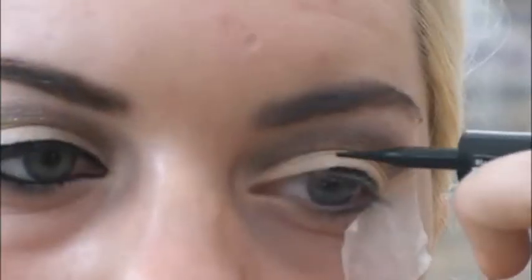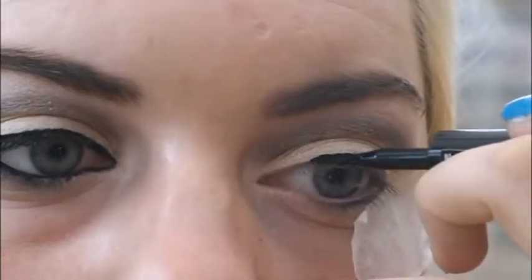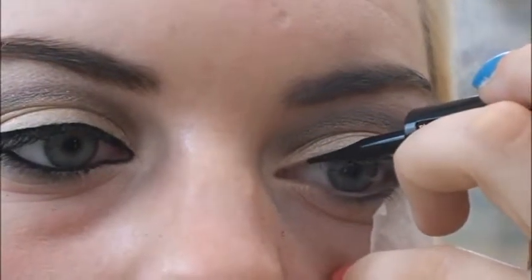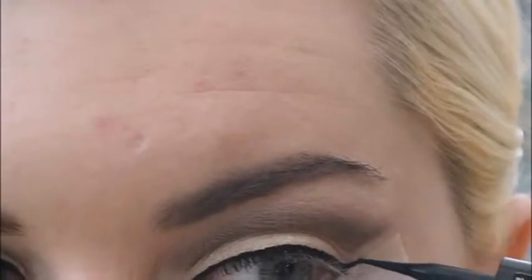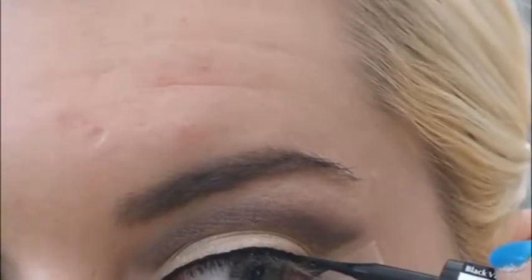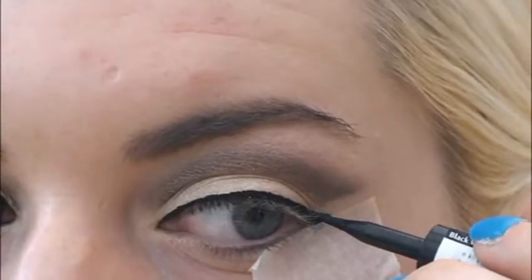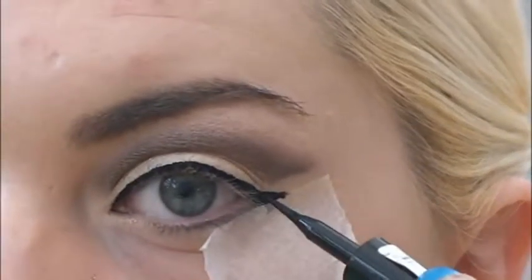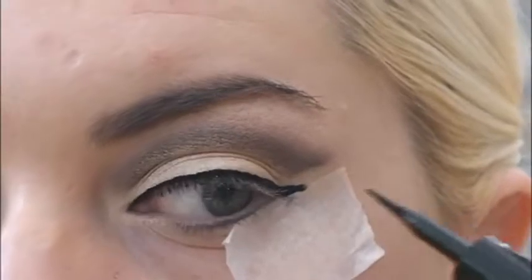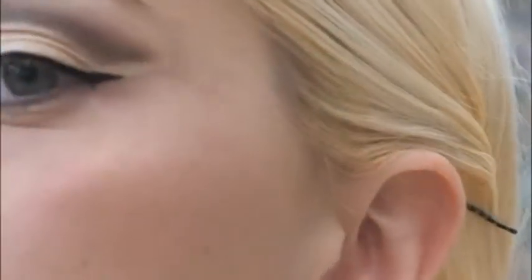Taking my L'Oreal Super Liner, I'm going to slowly create a thin line above my upper lash line. This is where the surgical tape comes in handy as this can be used to create the perfect cat-eye. Now, removing the tape, you can see we've got the perfect cat-eye and the perfect cut crease.